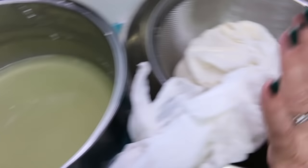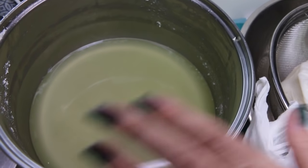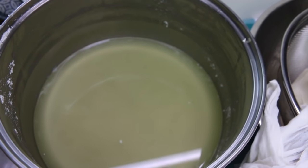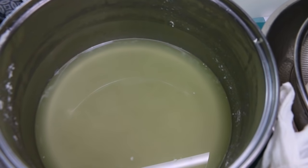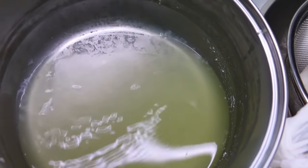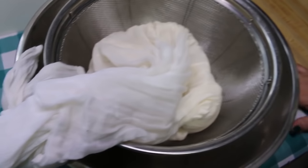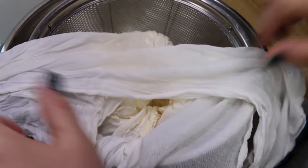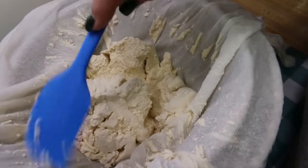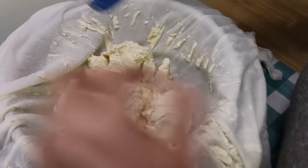Our cheese has been hanging for at least an hour. I wanted to show you how much whey drained off just from hanging — it's really helpful if you can hang it. If you can't, put it in a colander over a pot and let it sit; it will still drain. Now I've freed it from the rubber band and you can just scrape down the sides of the towel. You're probably not going to get all of it off, but you won't lose that much, and there you have your cheese.